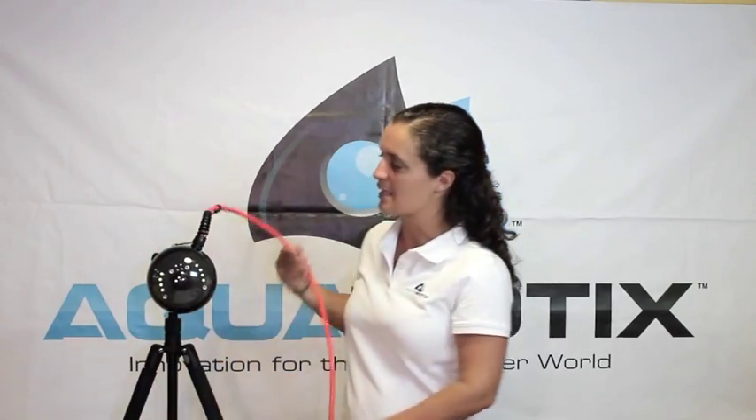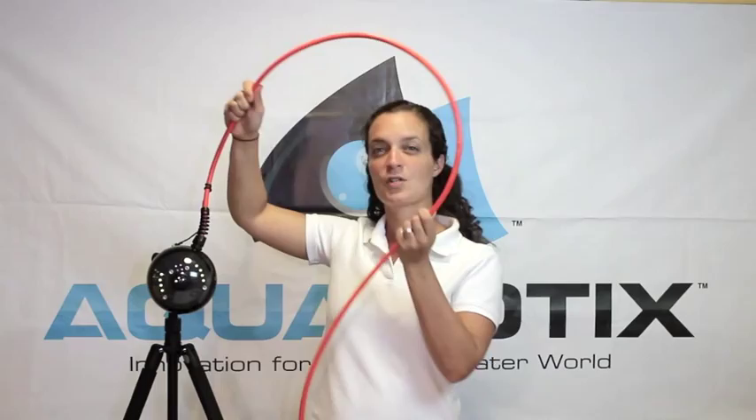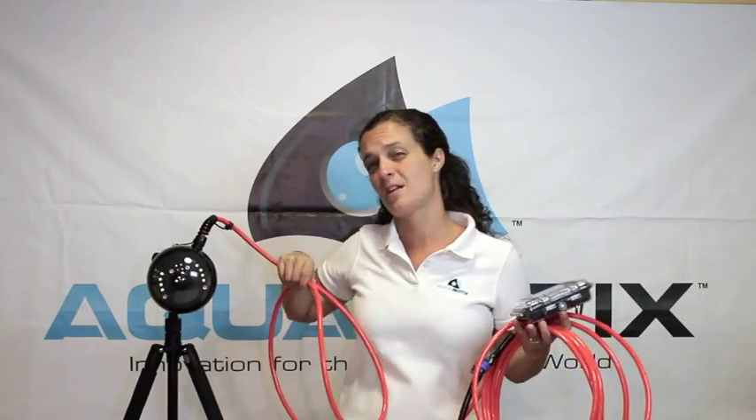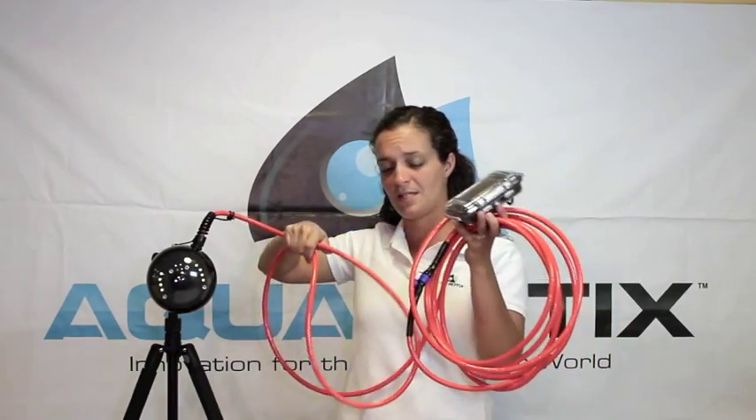Leaving the viewing sphere, you'll see this really nice Kevlar reinforced cable that has up to 300 pounds of breaking strength up to the surface. This enables the Aqualens Pro to be built for rugged commercial applications and everyday use out in the field with this strong cable to take up to those conditions.